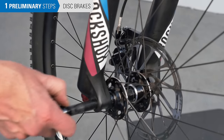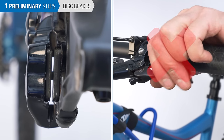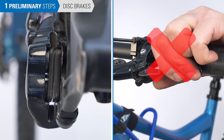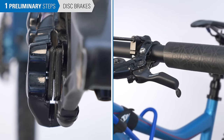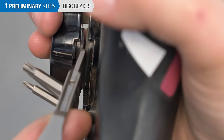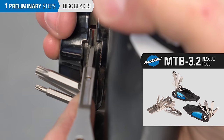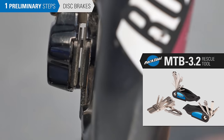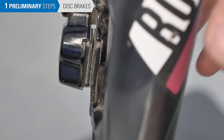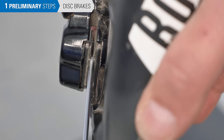If you have disc brakes, no pad disengagement is necessary. With hydraulic brakes, never squeeze the lever when the disc is out of the bike — the pads will close and you will have a very difficult time getting the wheel back on. If this happens, you can spread the pads using a purpose-built pad spreader, such as the MTB 3.2 rescue tool. Alternatively, use a small flat-bladed screwdriver, however this can end up damaging your pads.